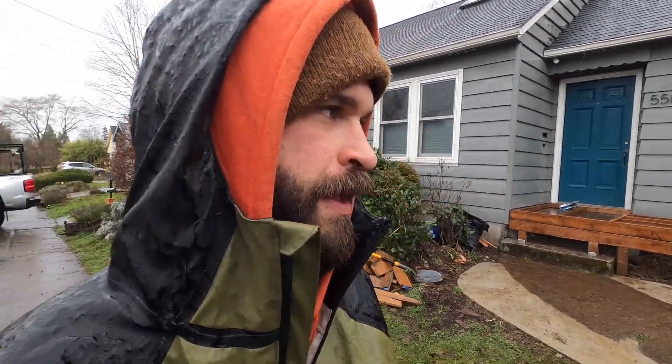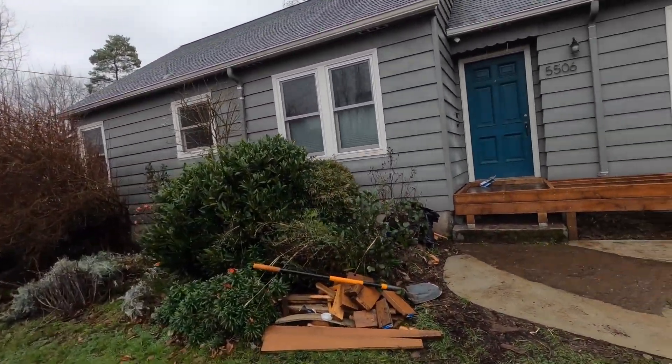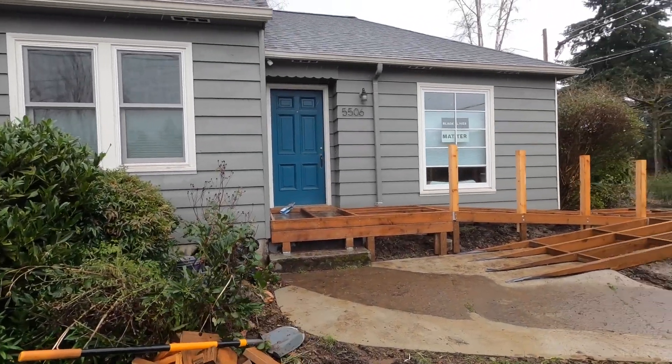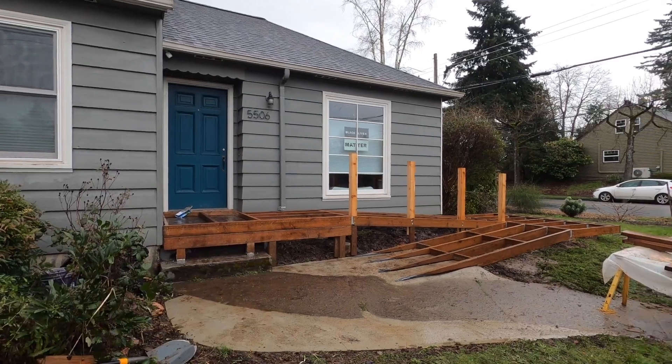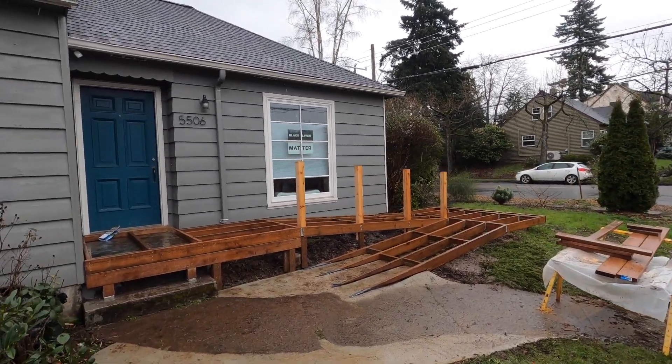It turned into a real soaker actually. Luckily I just went and got all of my Ipe decking, and this is sort of the scene right now. I have yet to frame the stairway, and I'm considering putting in a new post where that stairway ends, but this thing is looking really good.